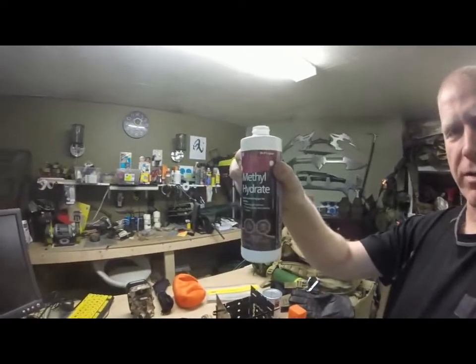Hey everybody and welcome to Vancouver Island Bushcraft. So I've finally done it — I have bought the methyl hydrate. Here it is. Methyl hydrate.